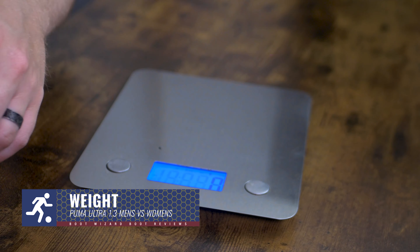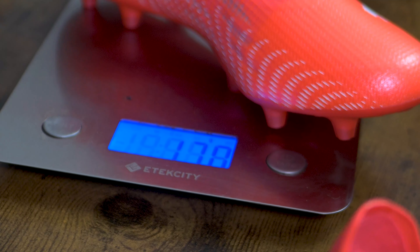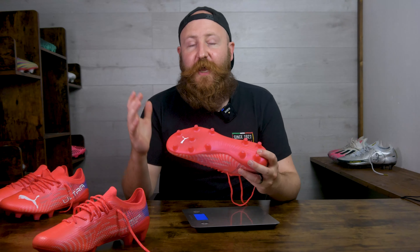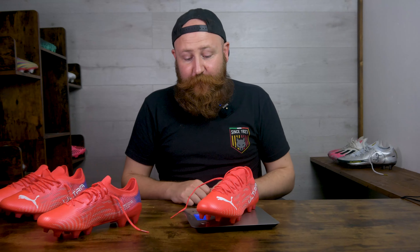With the sole plate being changed, one of the big things we have to consider is weight. Throwing both on the scales — both in a US 8 — the men's version comes in at 152 grams, incredibly light. But the women's comes in at 176 grams. That's still an incredibly light football boot, but it's a big jump, and it shows how much difference the sole plate can make to weight. The sole plate came off the King Platinum which is fairly light but is a leather boot, so weight isn't its biggest concern.